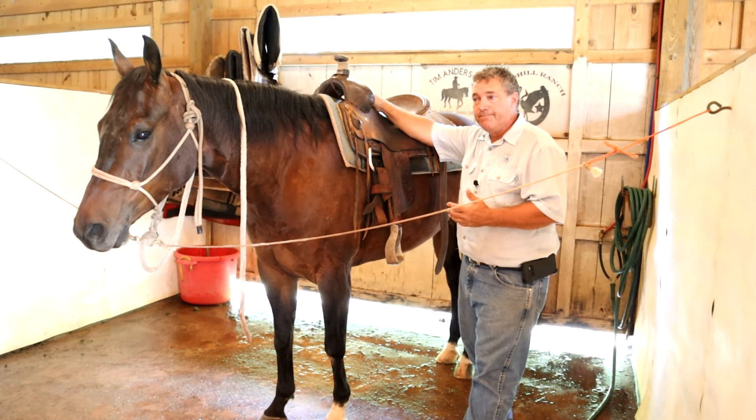A team roping saddle, you would want the stirrups to be back just a little bit more, and you would want the cantle to lift you up just a little bit more because you'd rope going forward. So it's really important that you have the right saddle to put you in the right position for the job that you're doing.